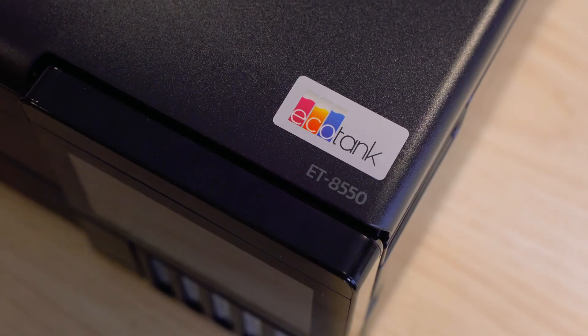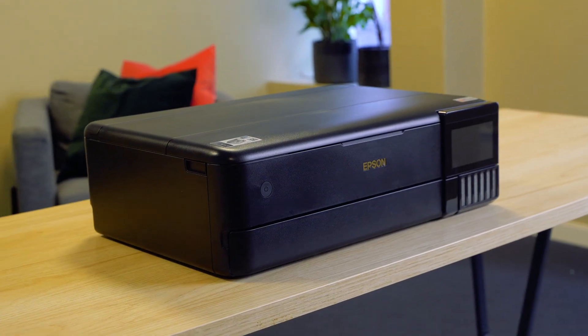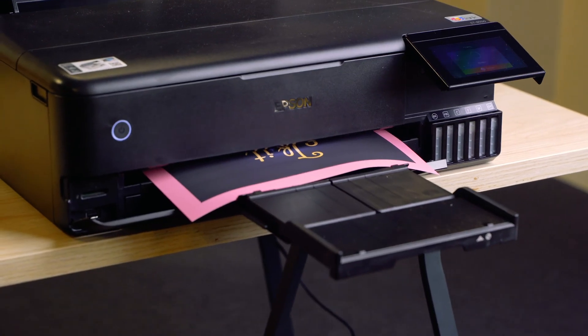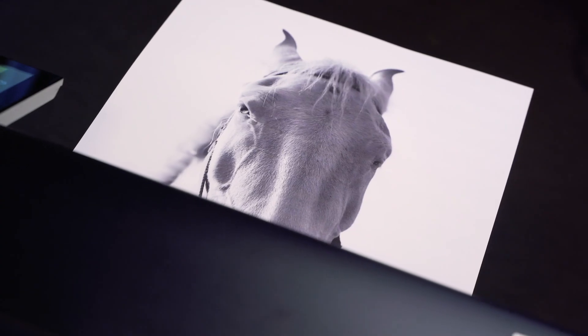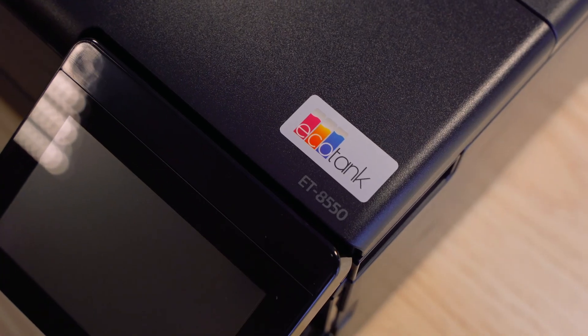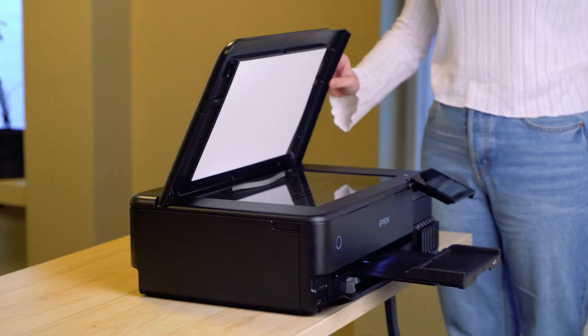This is the Epson ET8550, a powerful multifunction printer that allows you to print high-quality images and documents up to A3 size for a low cost, making it ideal for photography enthusiasts and semi-professionals. It features a colour LCD screen,